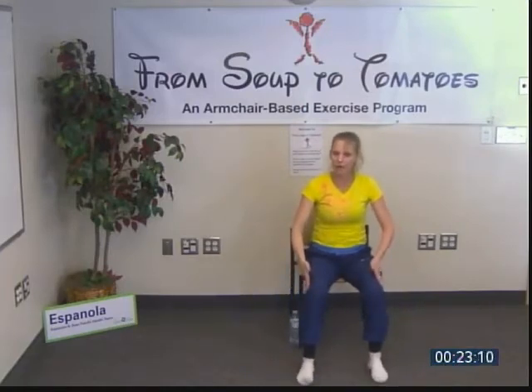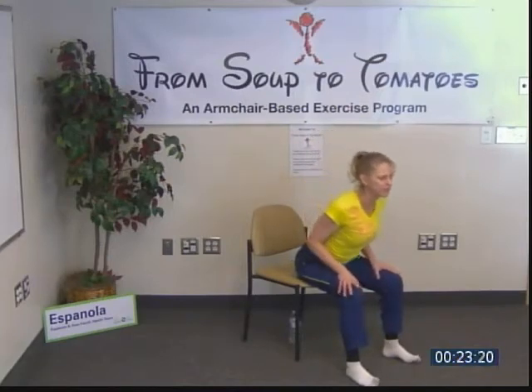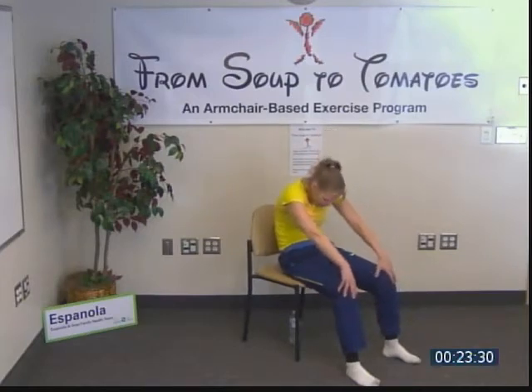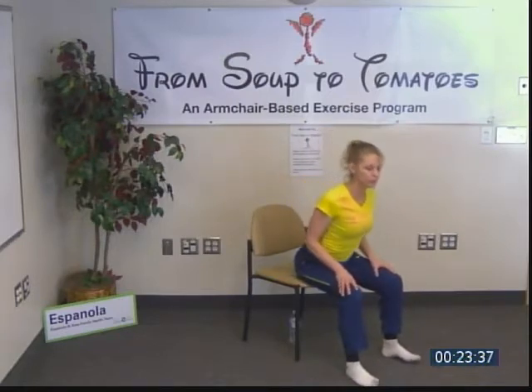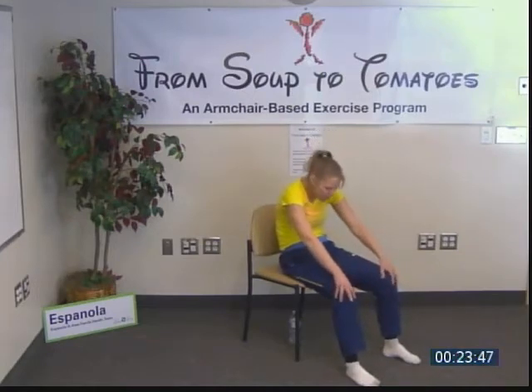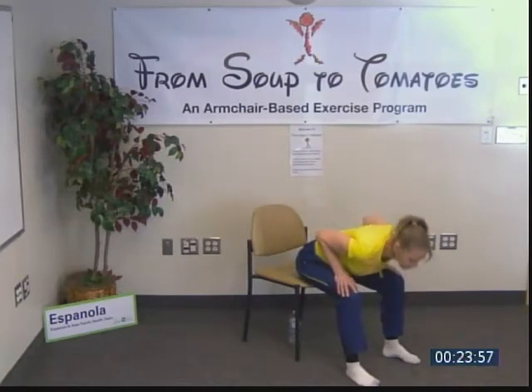Heel-toe, heel-toe back to neutral. Exhale cat, inhale cow or sphinx, exhale chest down, inhale press up in a neutral spine. Repeat twice more: exhale, roll the tailbone back, relax the head fully; inhale, shoulders back, chest out; exhale chest down; then return. One more time, feeling each one — doesn't that feel beautiful? And then up, very good.